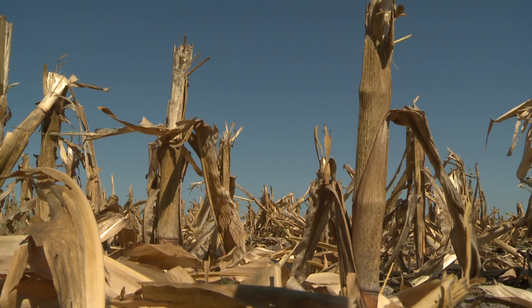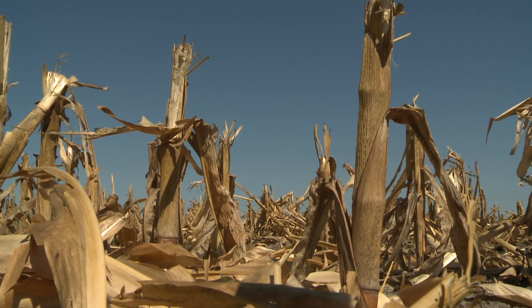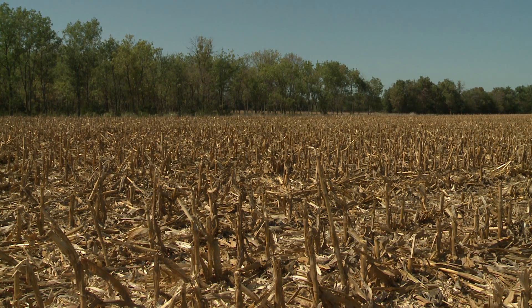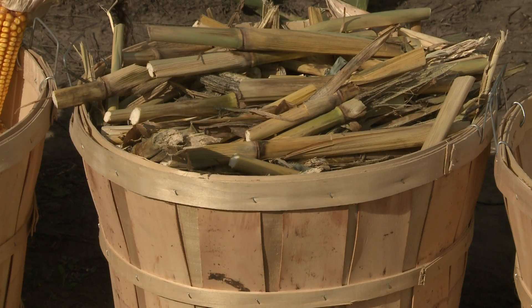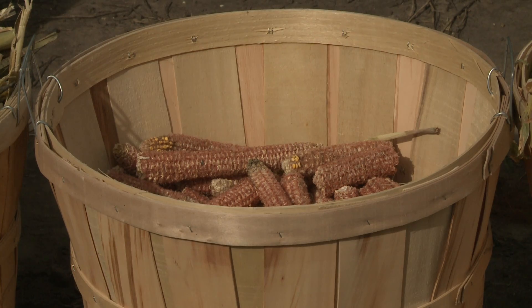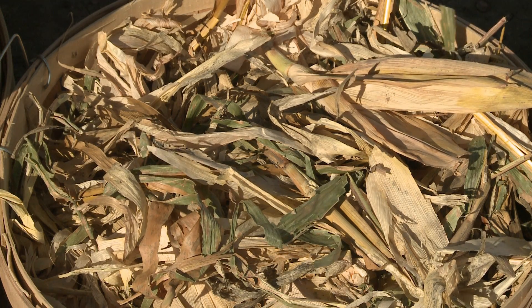How do you determine how much residue is in a given field? We've done quite a few experiments and we've got a pretty good handle on the amount of stem or stalk, cob, husk, and leaf that's left out there based on a bushel of corn. There's about 18 pounds of stem per bushel of corn, about 5.8 to 6 pounds of cob per bushel of corn, and about 16 pounds of husk and leaf per bushel of corn. So we know pretty much how much residue is produced from a bushel of corn.